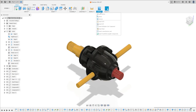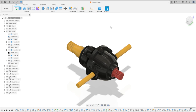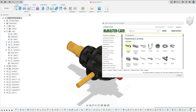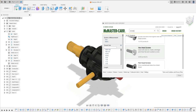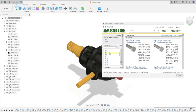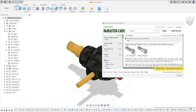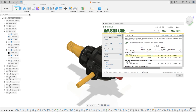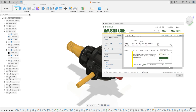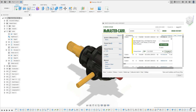Now we're going to make the bolts. Go to Insert and select Insert McMaster-Carr Component. Under screws and bolts, select Hex Head Screws. Select size 6 millimeters, thread pitch 1 millimeter, and length 25 millimeters. Select the first option, then change from 3D SolidWorks to 3D STEP and click Download.